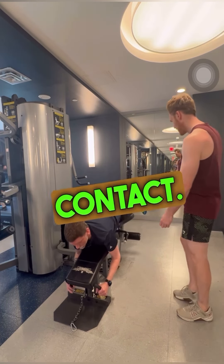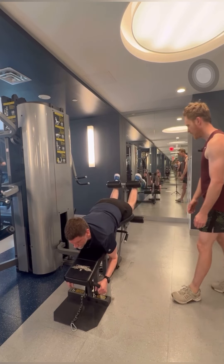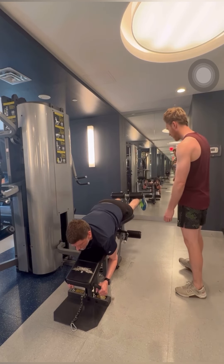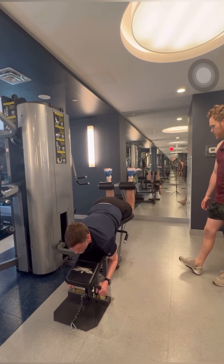Okay, try to make contact. Yeah, that's okay. Good, perfect — four more.